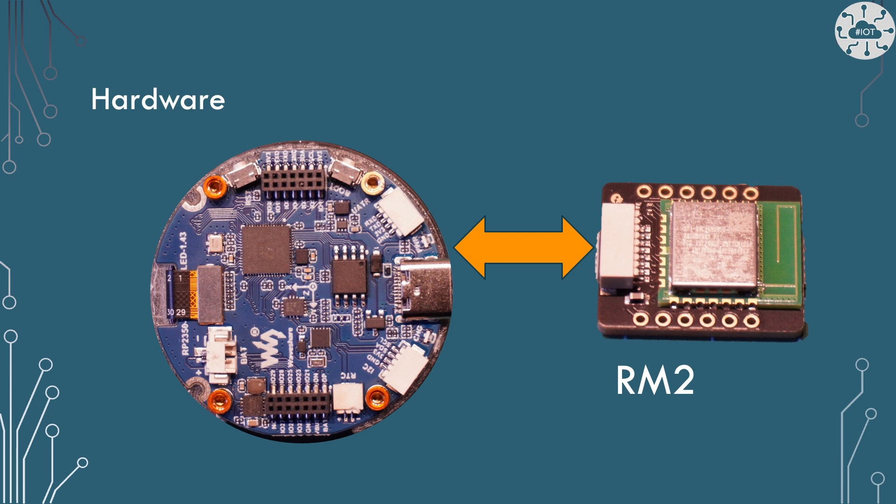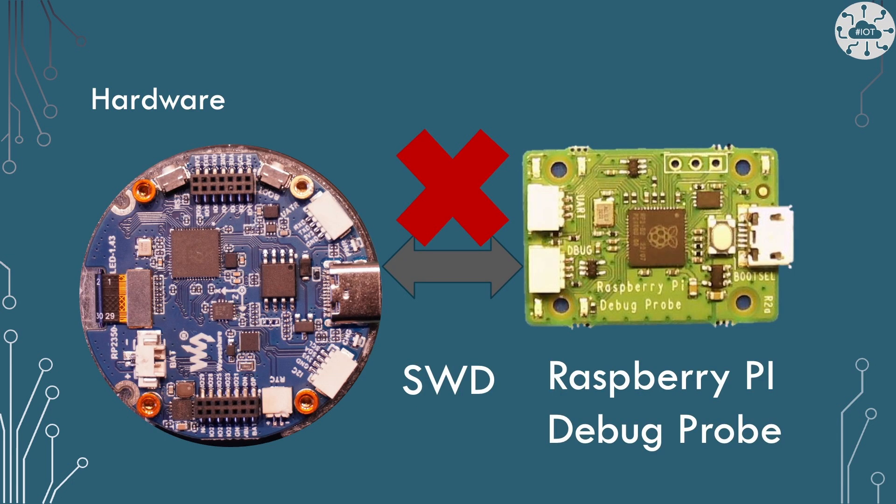Unfortunately, the thing that isn't on the back here is SWD — single wire debug. That is not broken out anywhere. So there is no way we can connect our Raspberry Pi debug probe or any other SWD flashing device to the board, which is kind of annoying.